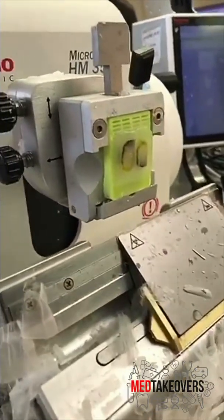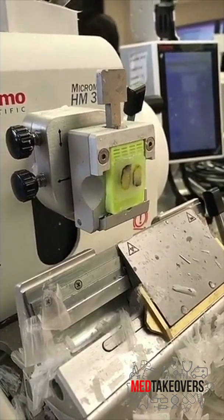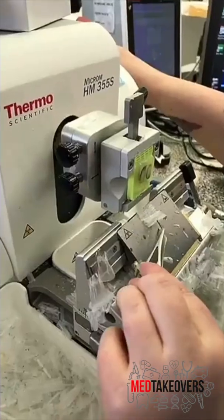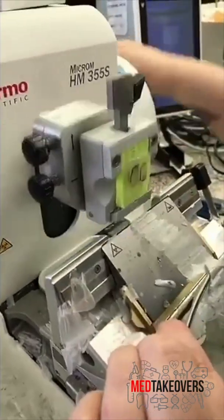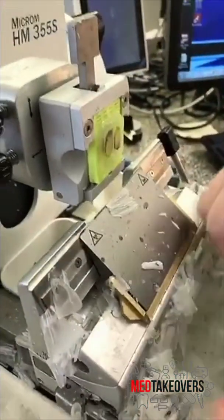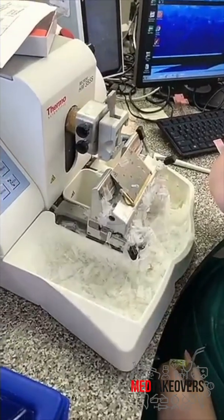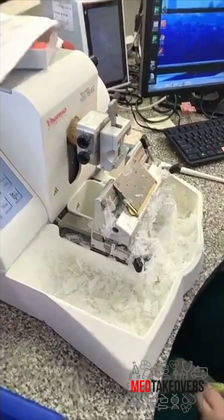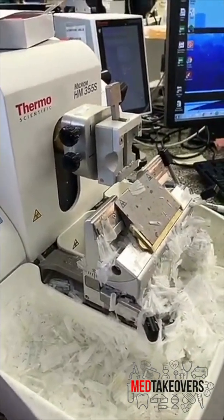After we have the tissue embedded, we put it on this machine called a microtome which lets us cut really thin little salami slices of tissue and put them onto a slide. One of our awesome histotechnologists is cutting these really thin slices of wax with skin in it using the very sharp knife on the microtome. That's an incredible job you should think about if you're interested in medical careers, because histotechs are amazing.